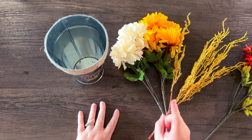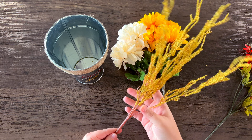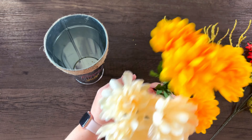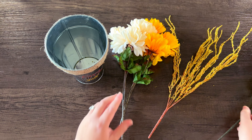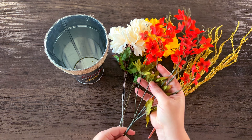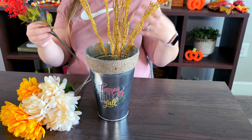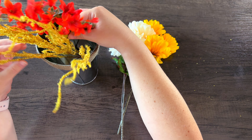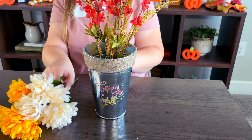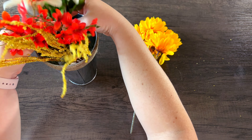When I make an arrangement I look for three things. First, I want something that adds height — I thought these yellow flowers were perfect for that. Then I look for a focal flower, and I really love these mums in cream and yellow. The last thing I look for is a filler, and these burnt orange flowers are perfect for filler. I'm trying to keep all the bushes intact so it looks like flowers being sold at a farmer's market — layering the taller flower, then the filler flower, and putting the focal flowers in the front.